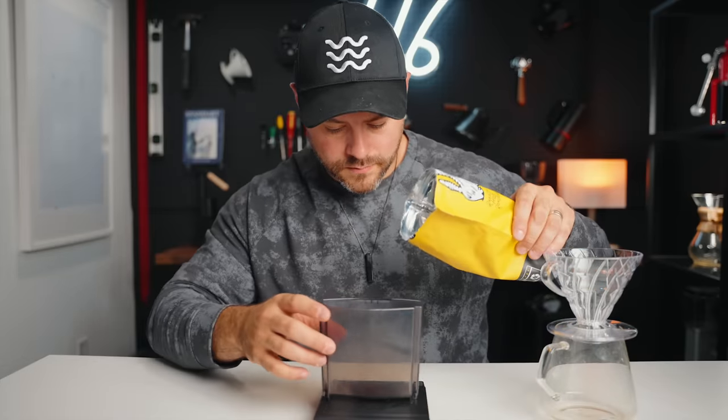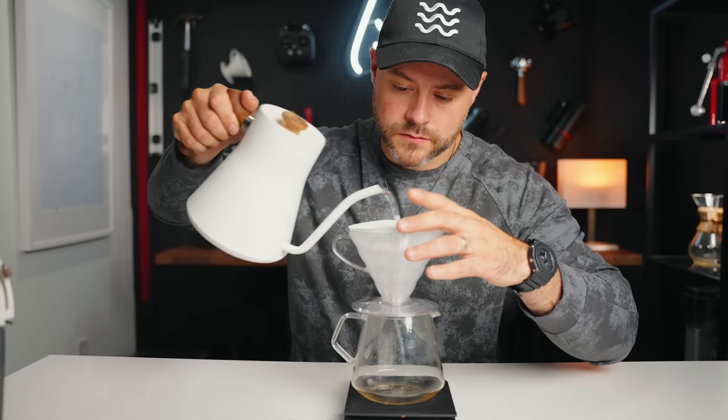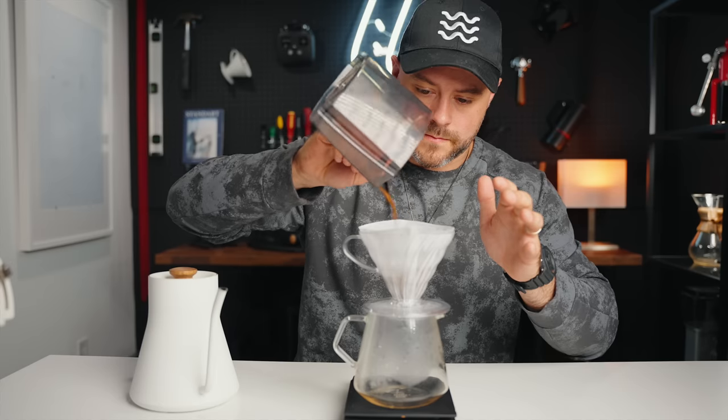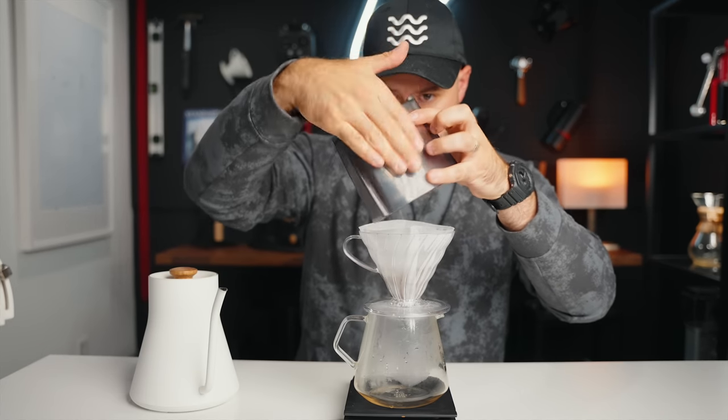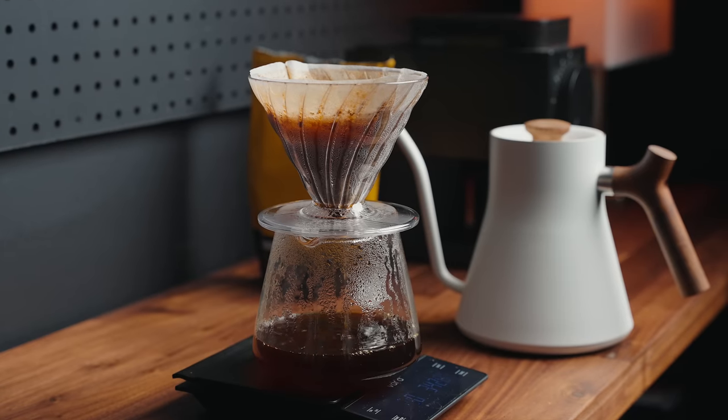Having multiple pours is one of my favorite ways to brew coffee because it helps me control the flow of my drawdown. Similar to the Tetsu Kasuya 4:6 method, multiple pours let you control not only the flow of water but also the sweetness and acidity. I find this creates a very sweet cup with balanced acidity — not as much acidity as the 4:6 method with coarser grind settings and five to six pours, but a higher extraction with a well-balanced, rounded cup.